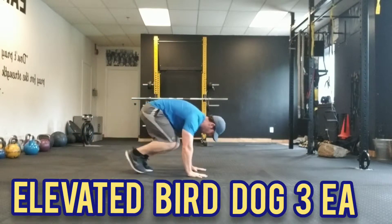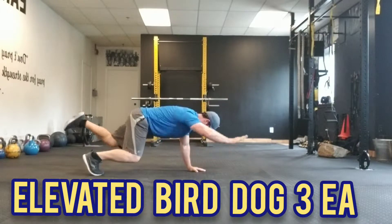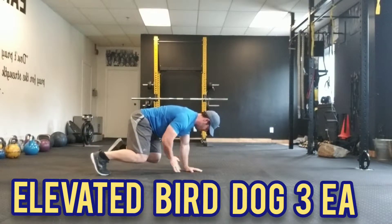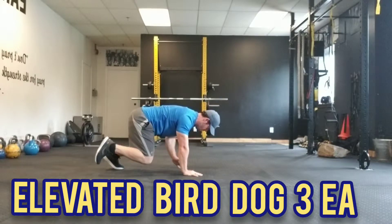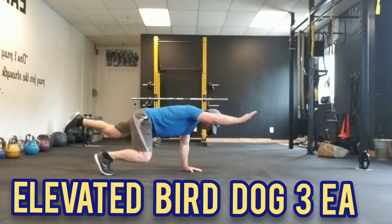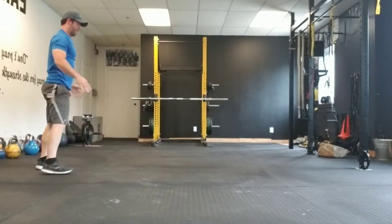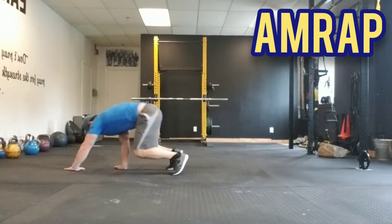Now we're going to perform our elevated bird dog for three each side. This is much more complicated than it looks — much more challenging on our core. Always pretend like you're balancing something on your back. Have that knee tap and then stretch out. Excellent work. Simply repeat this sequence for our five minutes total, as many rounds as possible, back to the monkey into that crawl.